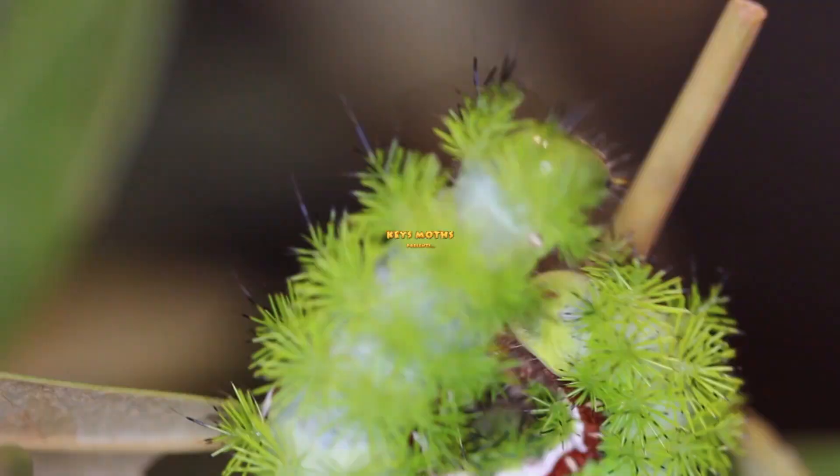Check this one out. If you're a hairdresser, you're going to want to get a few tips from this caterpillar.